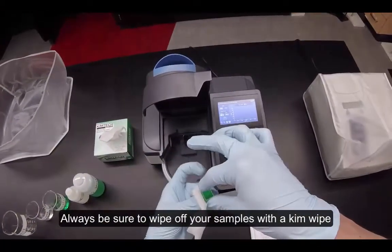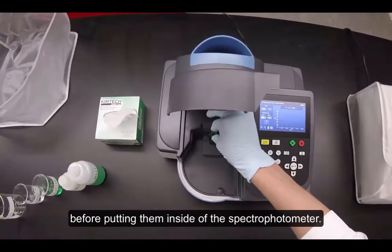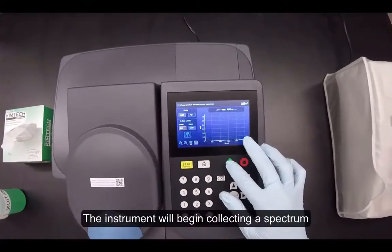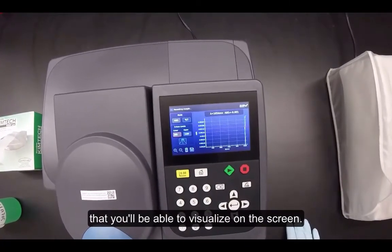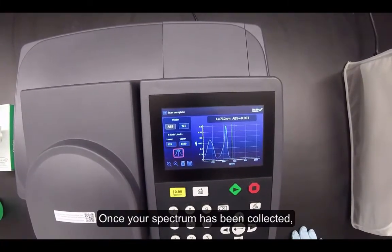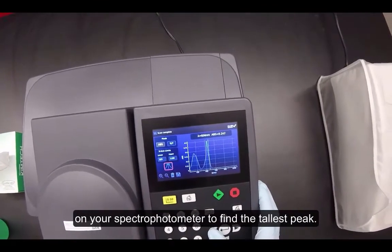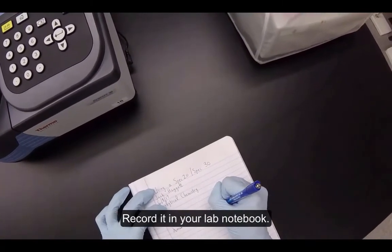Always be sure to wipe off your samples with a kimwipe before putting them inside the spectrophotometer. Close the instrument and press the green play button. The instrument will begin collecting a spectrum that you'll be able to visualize on the screen. Once your spectrum has been collected, navigate with the left and right arrows on your spectrophotometer to find the tallest peak. This will give you the maximum wavelength for your sample. Record it in your lab notebook.